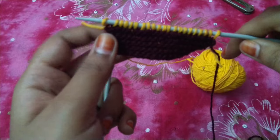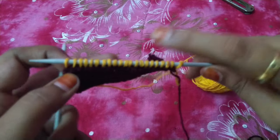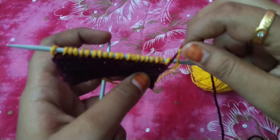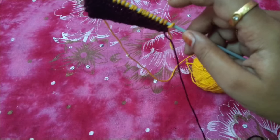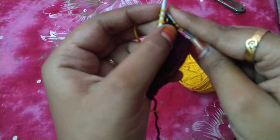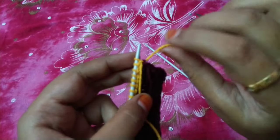Now we are going to make a full line. We have a brown one, so we are going to make a line — we will not knit the same line. We will carry forward the same line, then we will knit the same line. We will knit the yellow and brown together.